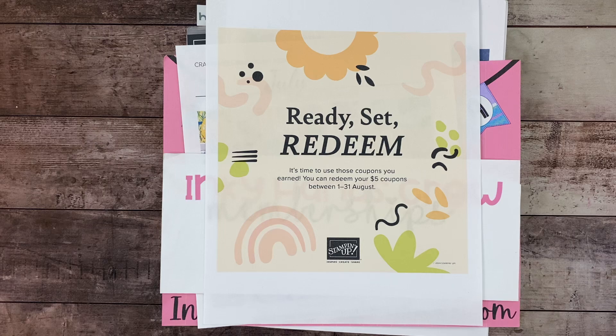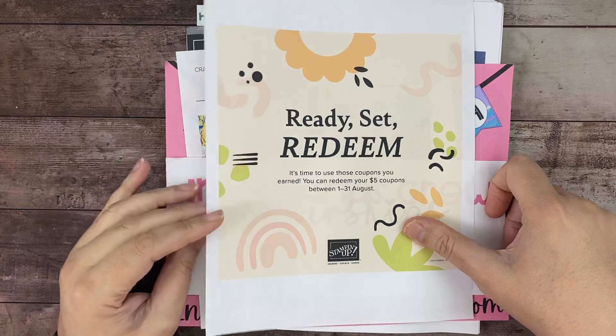The best thing about August is from the 1st today through the 31st, which is a Saturday, you guys can redeem those coupons you earned last month. Do not forget to redeem them. They were emailed to the email your account is with Stampin' Up!, so when you go to my online store and sign in, that email is the one the coupons were sent to.